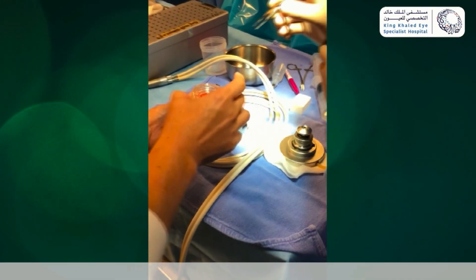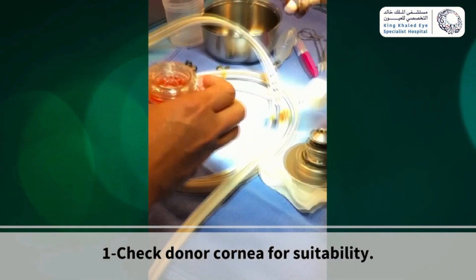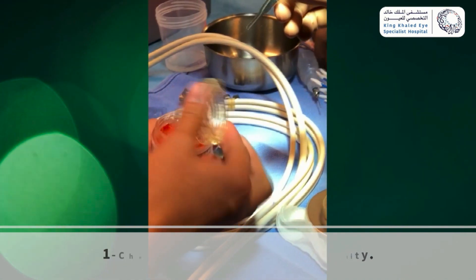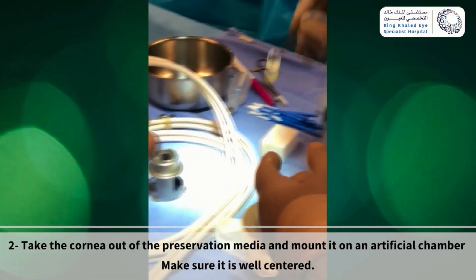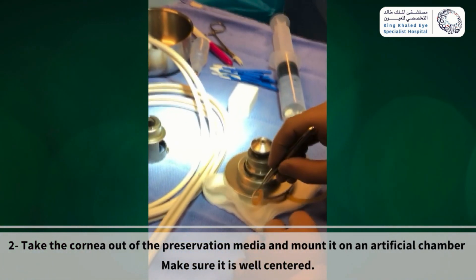This short video demonstrates corneal donor tissue preparation for DSAEK. After checking corneal tissue for suitability, in a sterile field, use your forceps and grasp the cornea carefully by the scleral rim from the preservative media.